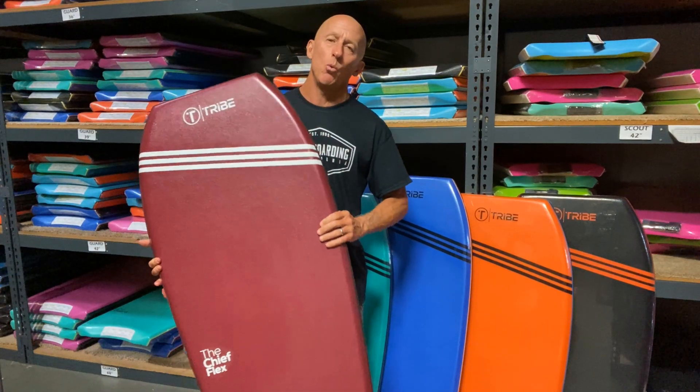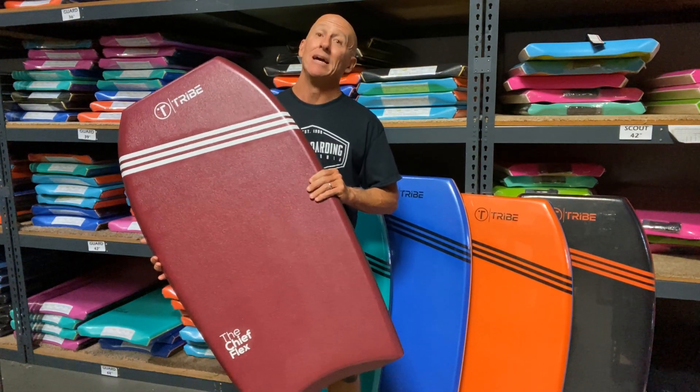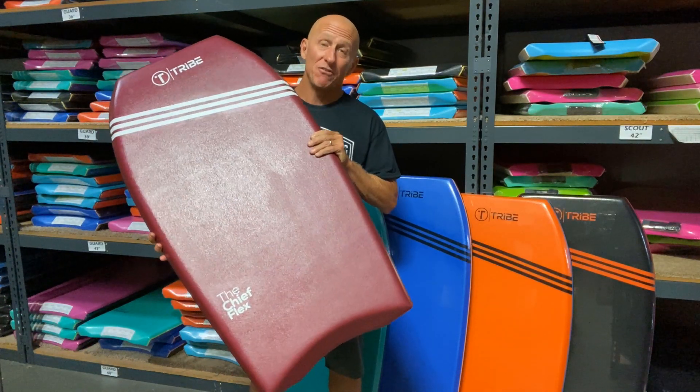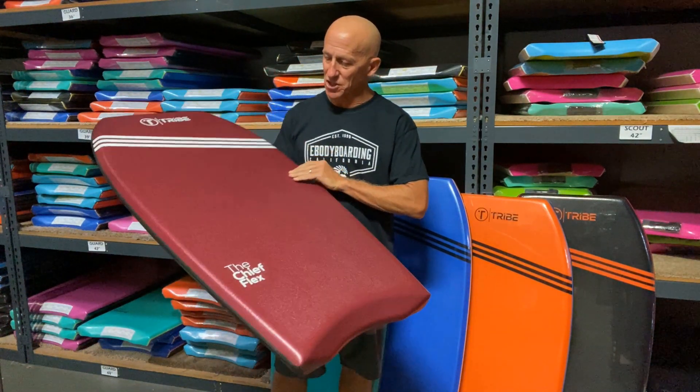Hey everybody, Jay from eBodyboarding.com here to show you one of our most popular big rider boards. This is the Tribe Chief Flex. Let's talk about some of the features.